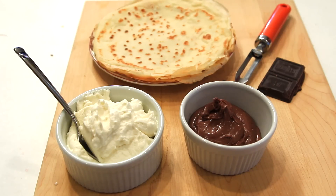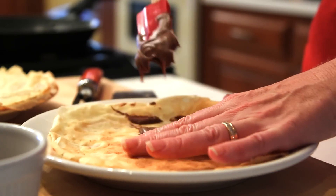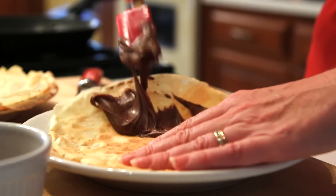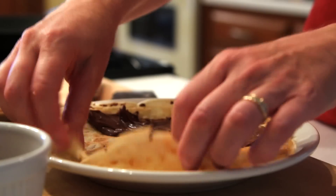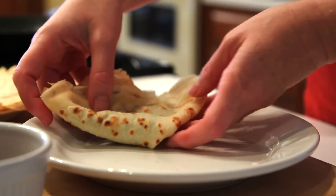Start with four six or seven inch crepes. Spread about two tablespoons of chocolate hazelnut spread over each crepe. You can purchase chocolate hazelnut spread near the peanut butter at the supermarket. Fold the crepe in half, then half again to make a wedge shaped piece.